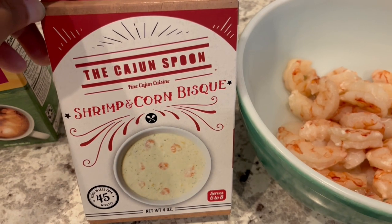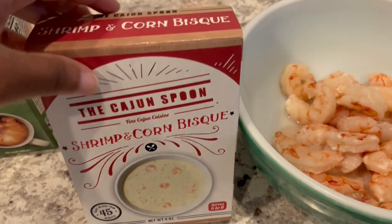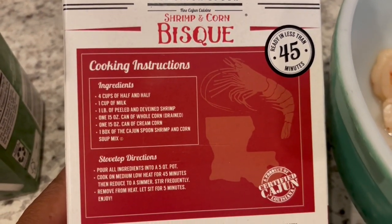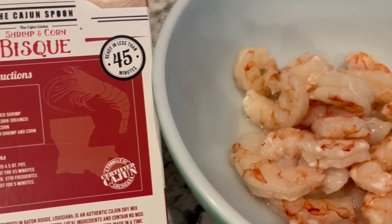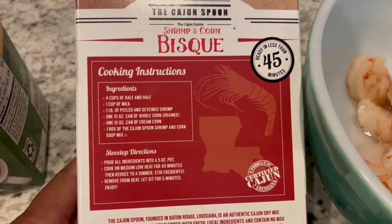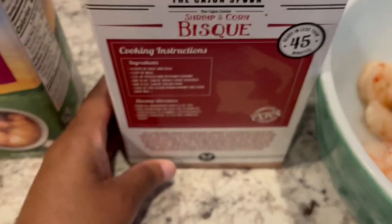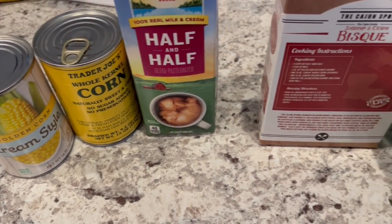I originally discovered this when I went to Louisiana — in their Walmart they had this mix and it was really good, and I found it here locally in Texas. It is so delicious. You'll need some half-and-half, milk, a pound of shrimp which I had in my freezer, some whole corn, cream corn, and that's it. Here's all my ingredients and you just dump everything into the pot and cook it up.